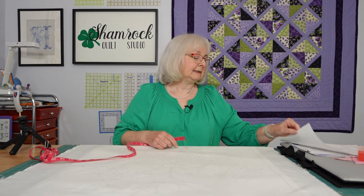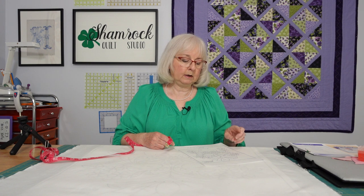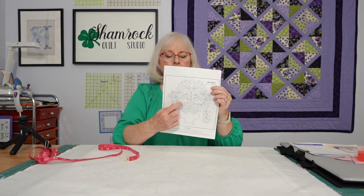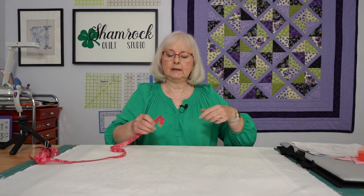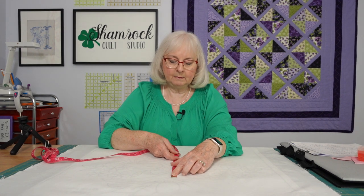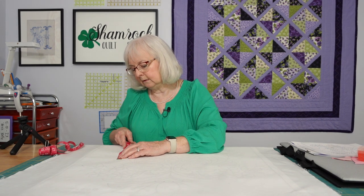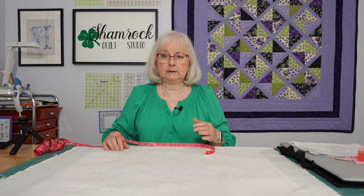I've been studying this smaller pattern and I think we only need to make bias tape for the piece that runs right here in the center, and then for the piece that runs on these two flowers that fall down. Taking a quick measurement with the tape measure — these don't have to be exact — we've got about five and a half inches on the center stem, and about five and a half inches on both sides, so 16 to 17 inches of bias tape.